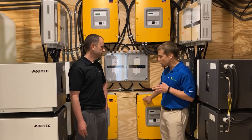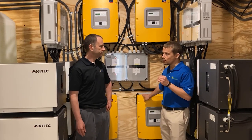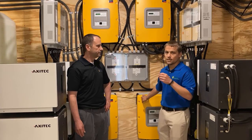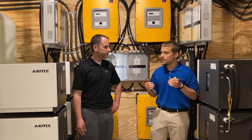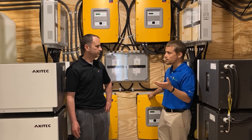These inverters are actually off-grid inverters. When the power goes down, these inverters can convert AC power coming from the array back to DC power to store in the batteries, and then as that power is needed, convert the DC power in the batteries back to AC power to be used in the house.